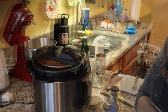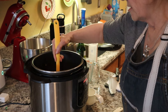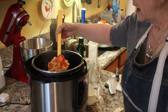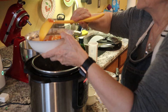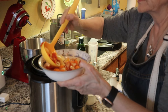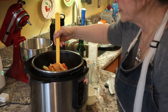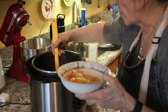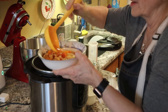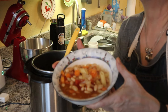All right, we are done, and wow, this looks so excellent. I am going to serve up a couple of lovely bowls of it because I have my favorite friend Patty here to eat. Doesn't that look delish?